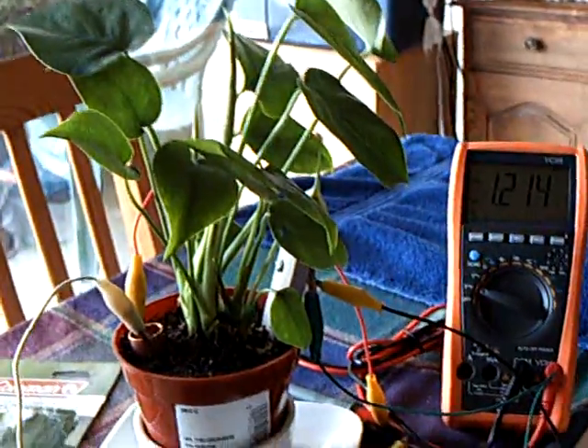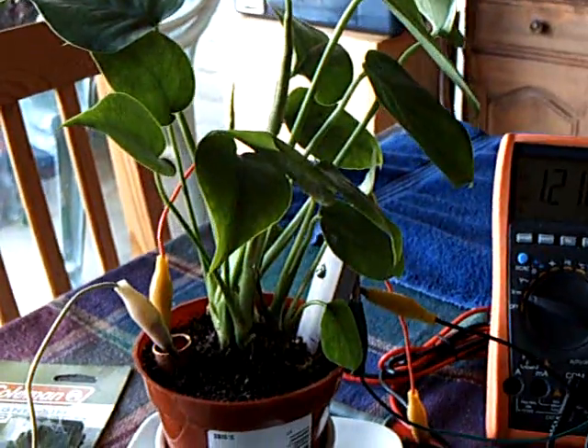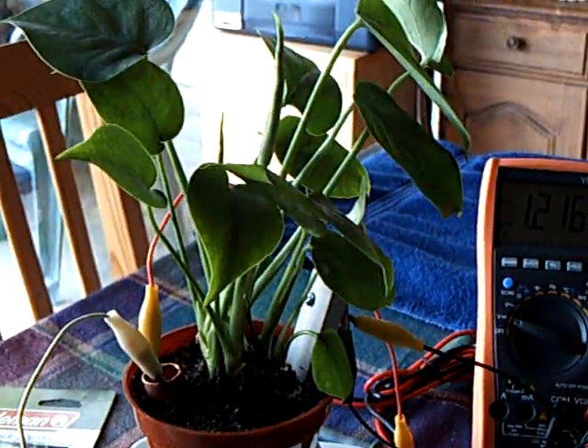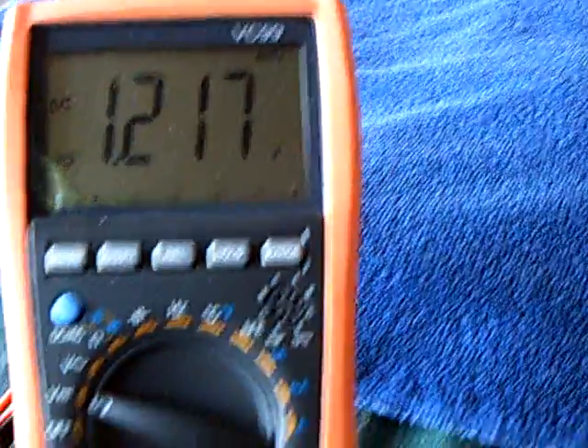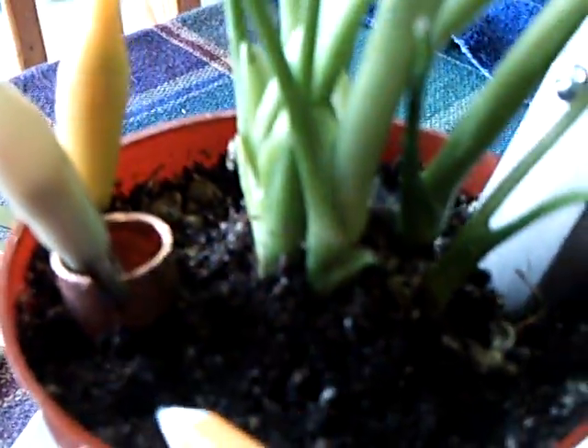I've got something really fun tonight to share. That's a plant battery. Gina over at the Energetic Forum came up with this idea. You can see the voltage on the plant right now is 1.2 volts. I'm getting that from a piece of copper tubing stuck in the planter and a piece of magnesium — from one of these Coleman fire starters. Just stick it in the ground, hook a clip lead on it, and stick a piece of copper in the ground. And there's your voltage.